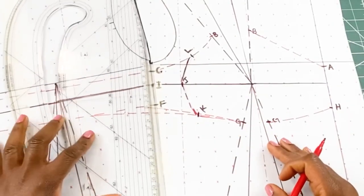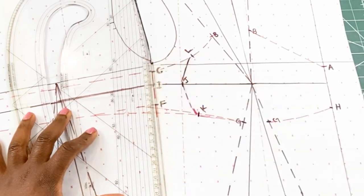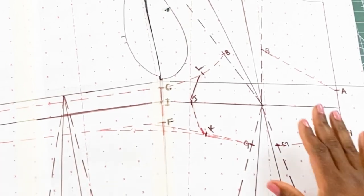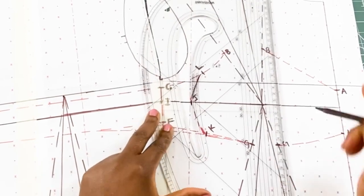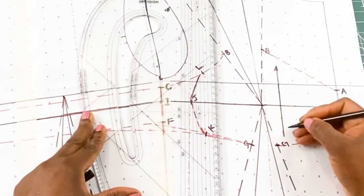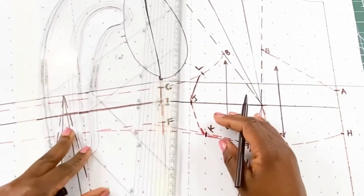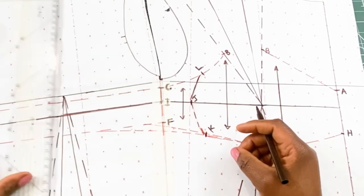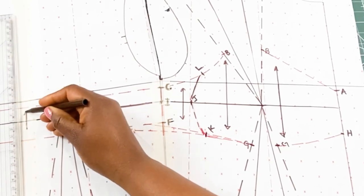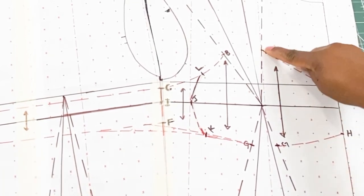Our bra is almost done, but before we trace off this pattern we are going to make sure we draw in our grain lines — don't forget that. Once that is done, we are going to trace off this pattern. Remember, you're going to trace off the dotted lines.